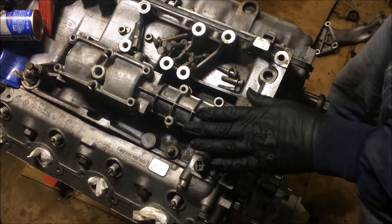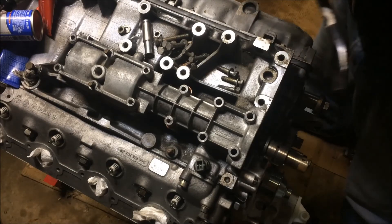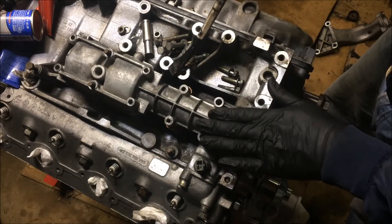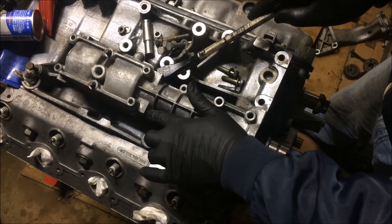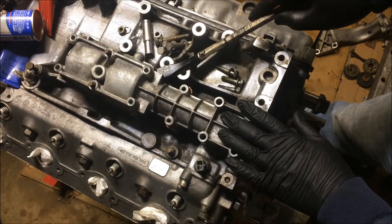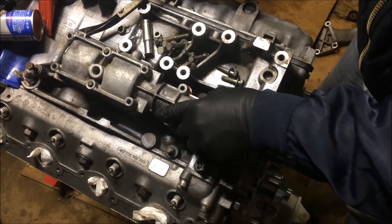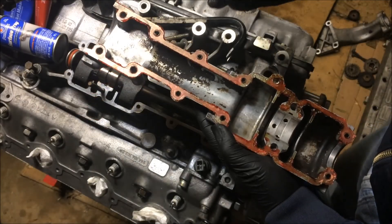Now that all the bolts are removed, we're ready to remove the cover. What I like to use is a miniature crowbar. You can see these tabs placed around the outside edge of the cover — you can get a screwdriver or whatever you like underneath there, and then the cover should just come right off. The first thing I'm going to do is go ahead and clean this up.